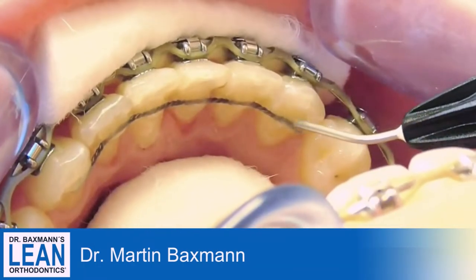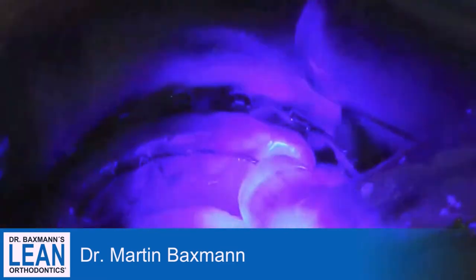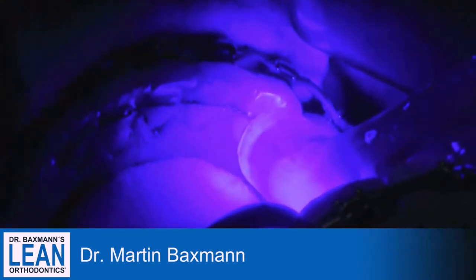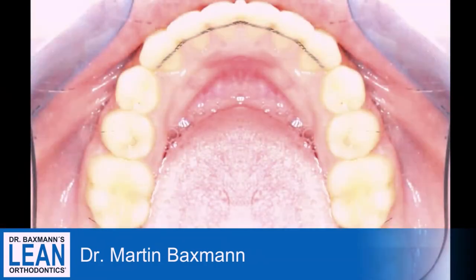Adjust it, light cure it, add some little tiny bits so it's really smooth, light cure it, and then it's done already.